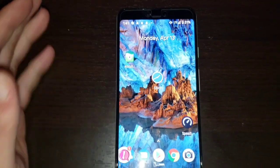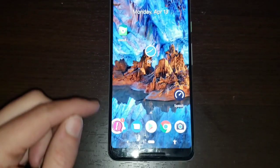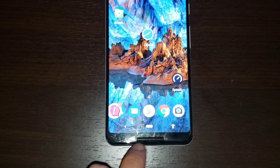And voila — we have a full screen. The notch is hidden on the top, and all you're going to see is the top bezels up here and bottom bezels with the dual firing speakers.